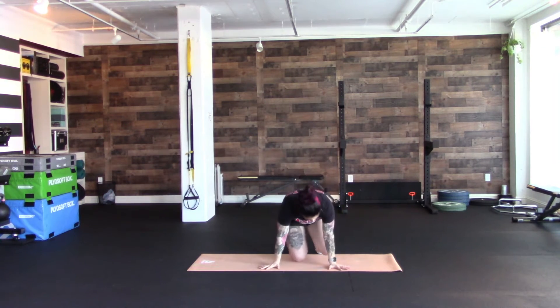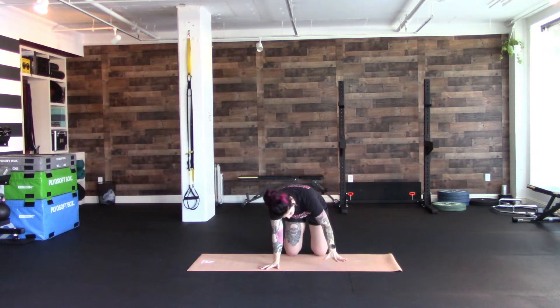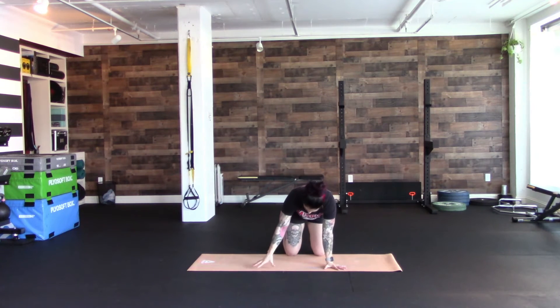Getting set up, you're going to get set up kind of like you're doing a pushup. Hands are going to start out directly under your shoulders, fingers super, super widespread, elbows rotated forward so your elbow creases point forward.